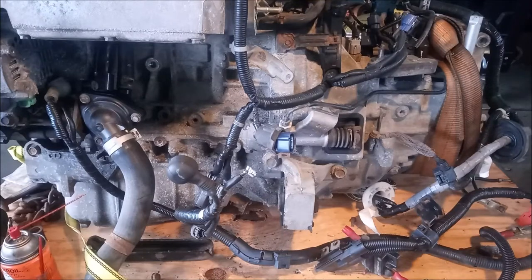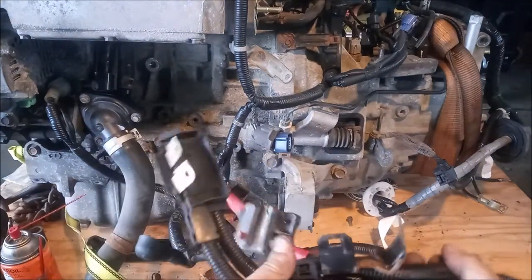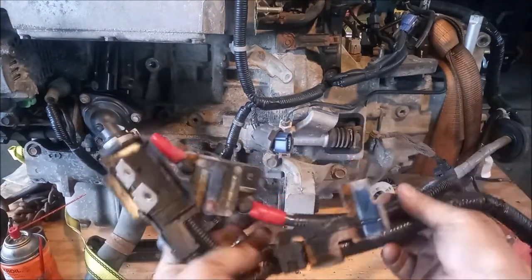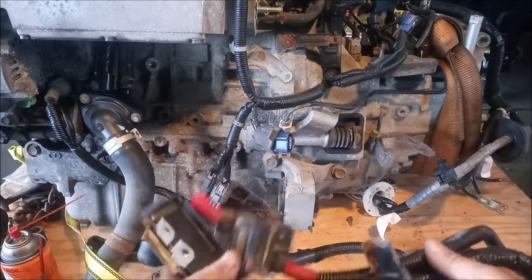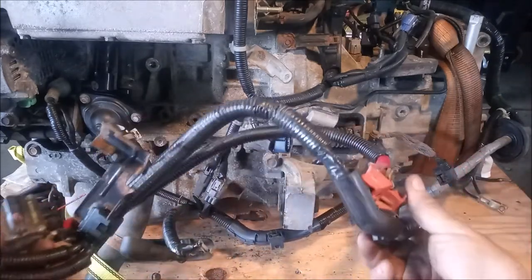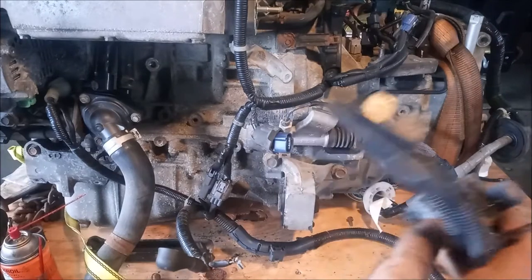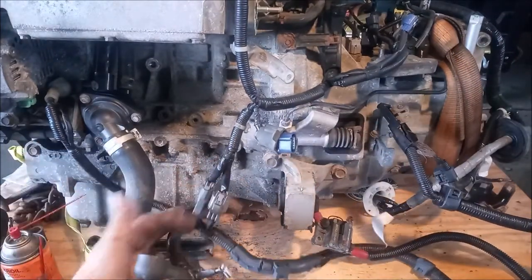Hey, this is Frank. We're continuing work on this K20 engine that we're preparing to swap into an MR2 Spyder, and in this video we're going to look quickly at the charge harness. The charge harness is the independent wire harness that provides the connection between the electrical systems of the car, the fuse boxes, the ECU, and the engine harness. It attaches to the battery, attaches to the alternator, and plugs into the engine harness.